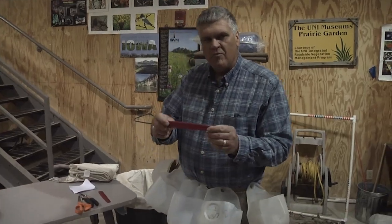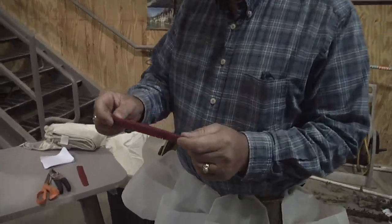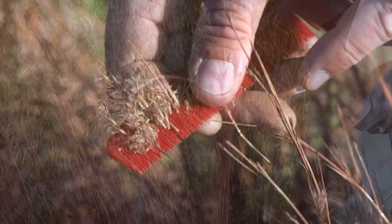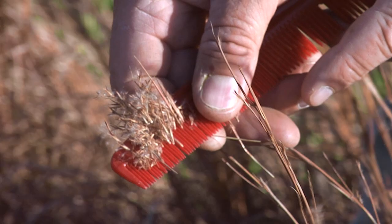Hair comb — very important, and as we go out in the field I will show you just how efficient these are at collecting some species of seed, in particular little bluestem.